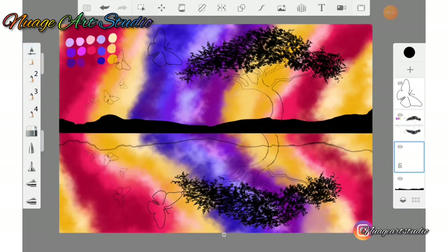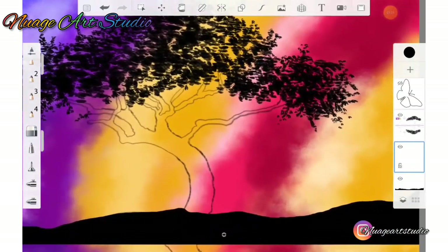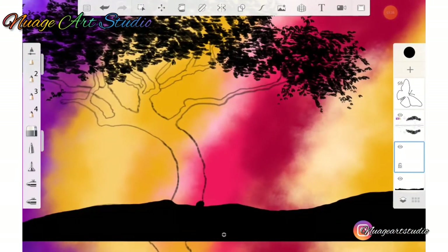Go back to your brush library. Create a new layer above the landform layer and simply use the fountain pen to outline the body of the tree.